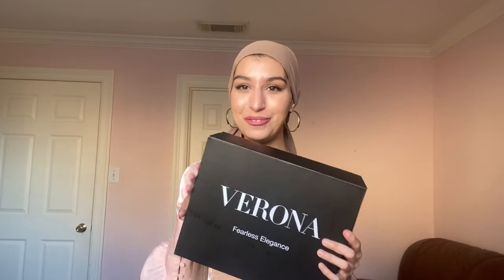Assalamu alaikum guys! Today I am super excited to be doing an unboxing video of this beautiful gift box that I received from Verona Collection.